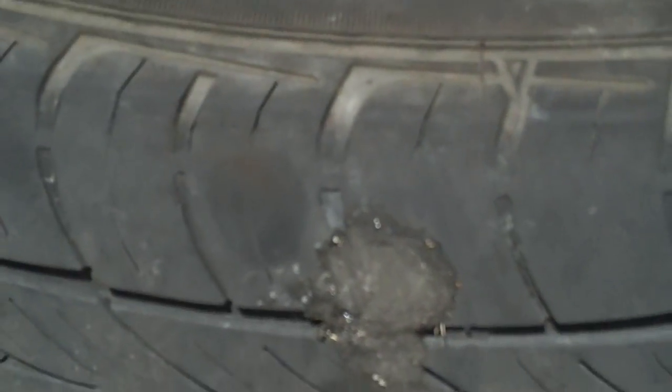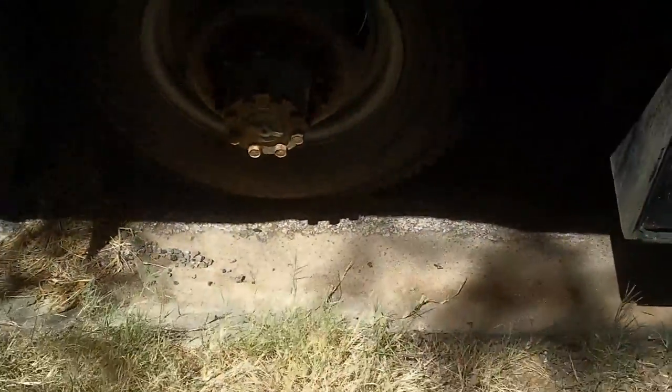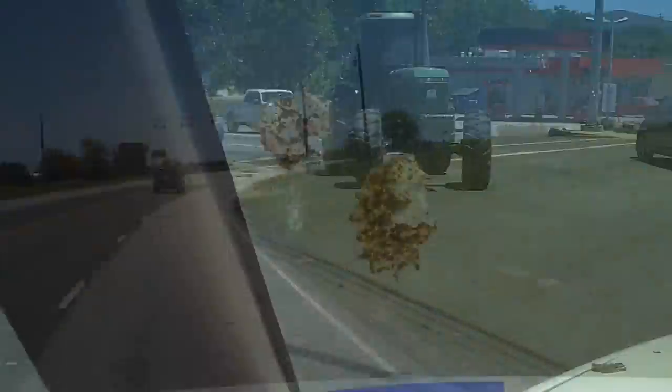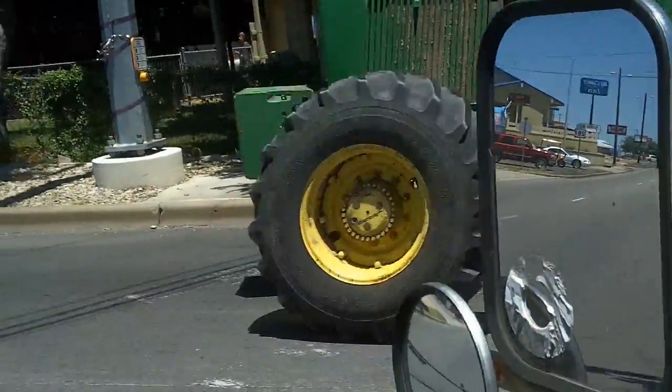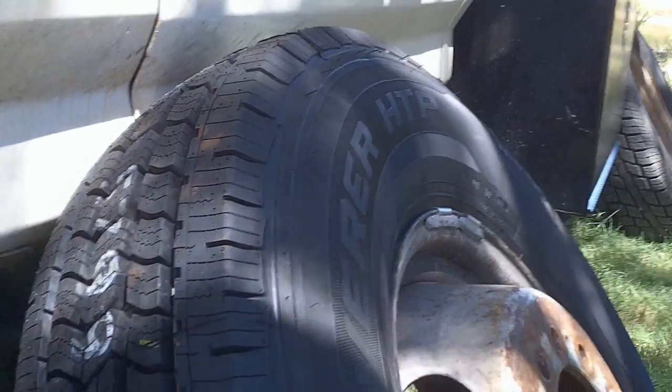Got the tires on here, starting to turn the bolt in it, and these are just starting to crack. One of them is making a funny sound, and I'm rolling with two wheels missing off the back and on the front. I got the new tires, got one already on.